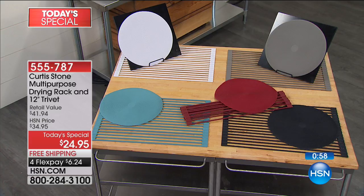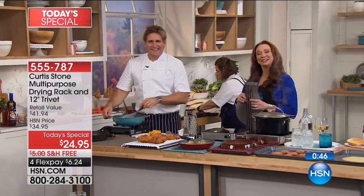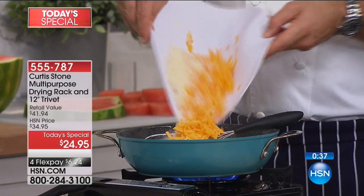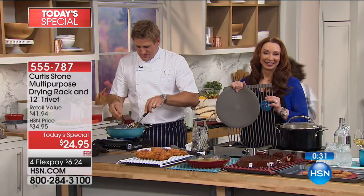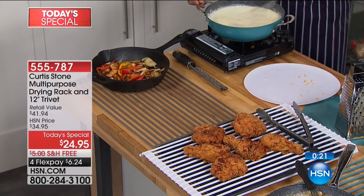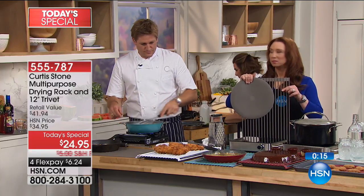Madeline in Texas got the beautiful blue. She has Chef Curtis' great cooking pan with the lid and uses it constantly — it's everything he said it would be. She has arthritis in her hands and sometimes doesn't hold things very well, and she thinks the trivet and the rack are going to help her a lot in the kitchen.